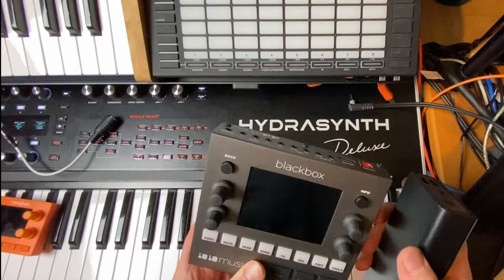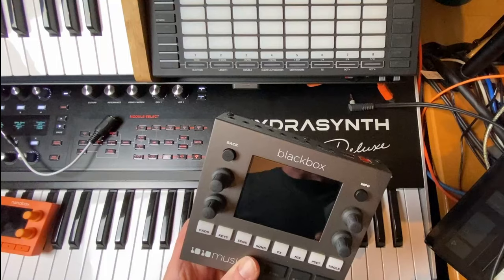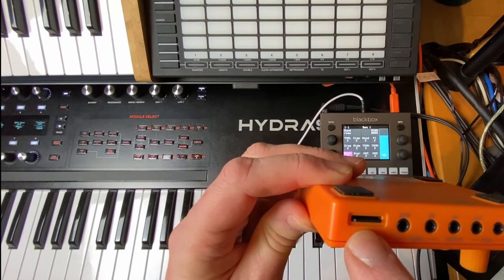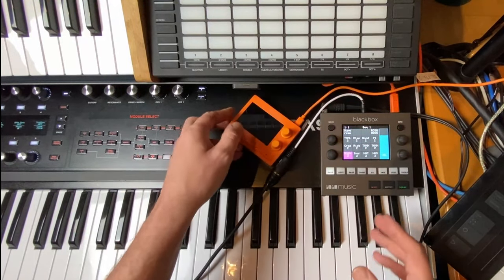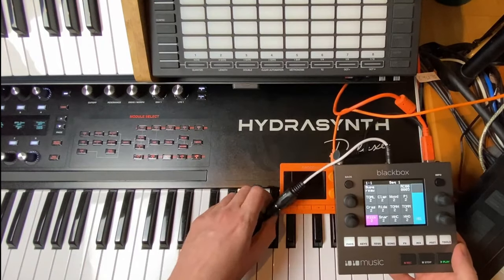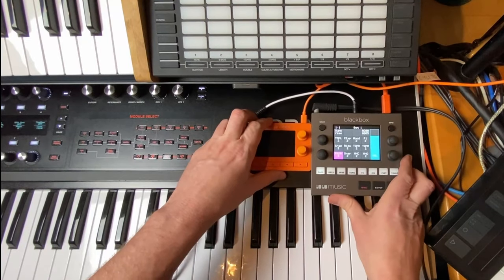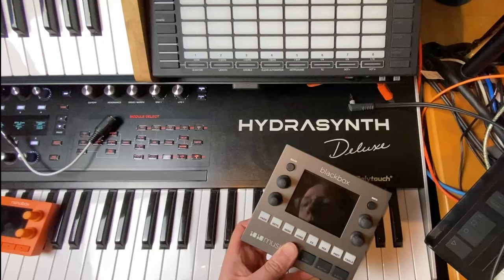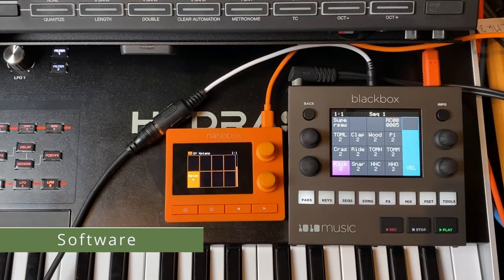You can also power both devices from a USB charger, which most people have lying around, so it's not an issue that the power adapter is only included with the Black Box. Both devices have a micro SD slot — on the Tangerine it's on the back, on the Black Box it's on the front — and you can put in quite large cards to hold your samples.